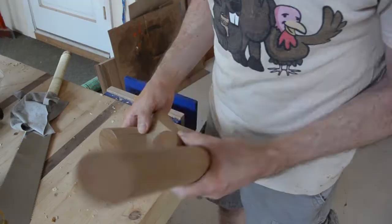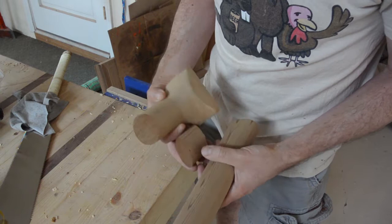Recording fail. Anyway, I took it off the lathe and cut it up into three pieces. I am going to glue it back together once I sand the ends.